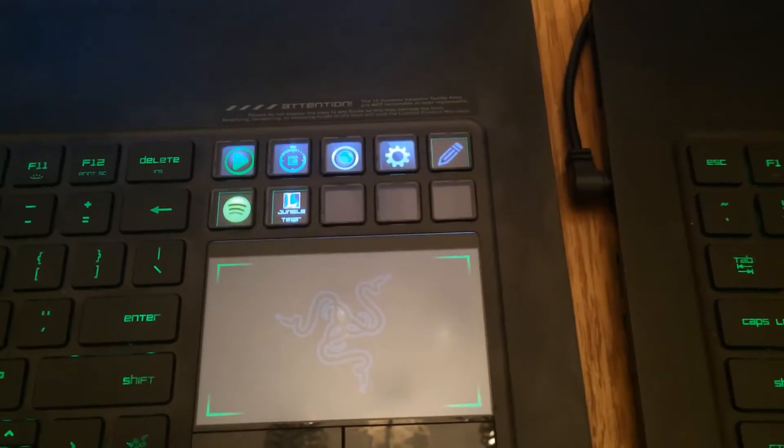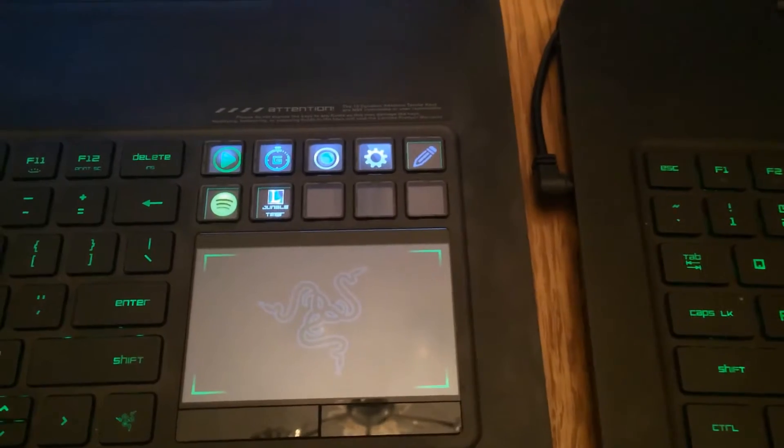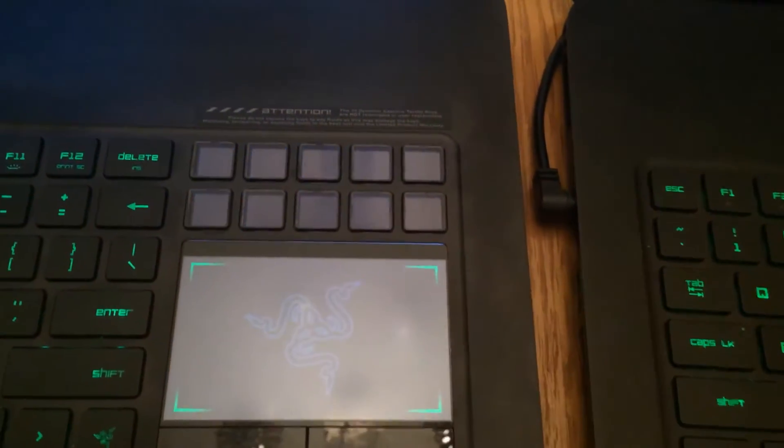What I wanted to show you really was the apps that I produced for the Razer Blade, or the Switchblade UI, which is available on the Razer Blade and also the Deathstalker Ultimate and the Star Wars The Old Republic gaming keyboard. So let's just boot up the Spotify app here.